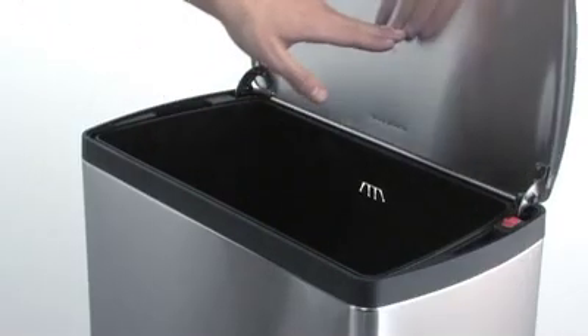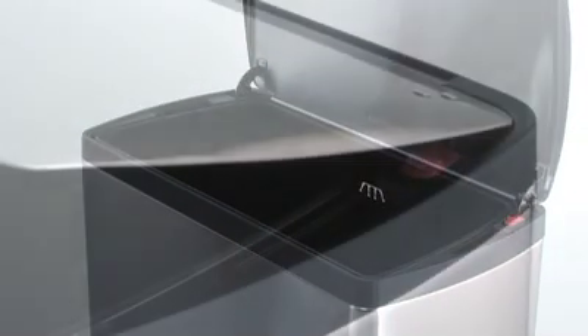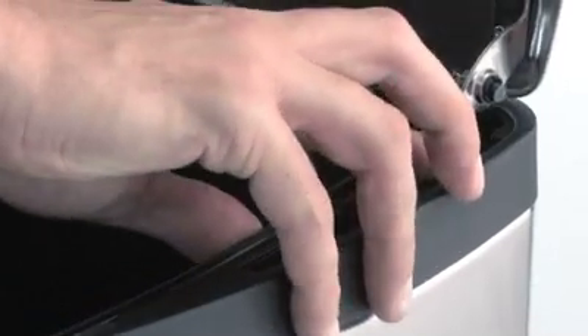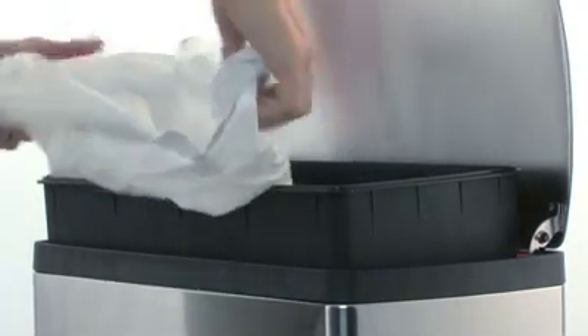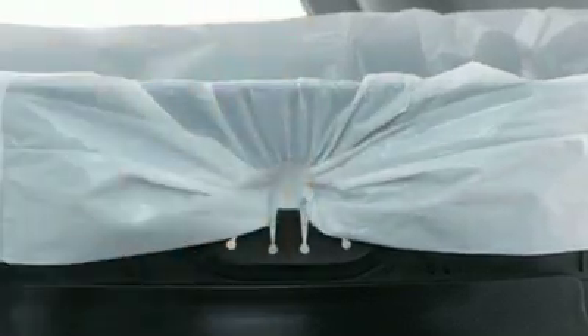To keep the lid open for extended chores, simply slide the switch forward. Changing the bag is quick and easy with the smart bucket system. Lift the inner bucket by the integrated handles, rest the bucket in the bucket park position, then put in a new bag and keep it looking neat by gathering it into the bag tuck opening.